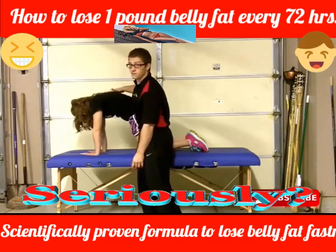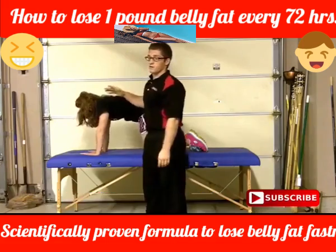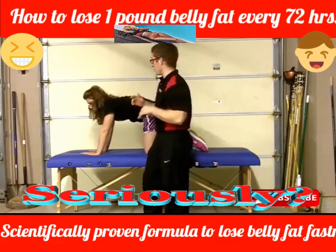You see, so she's filling her back up here and this is going to open this up a little bit. Maddie, relax for just a second. So next progression, I'm going to try to get her to alternate her arms a little bit.